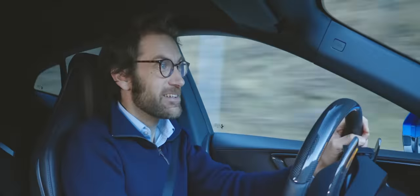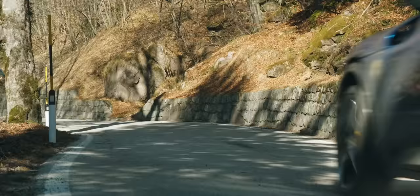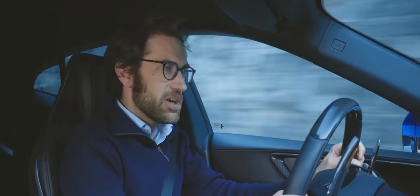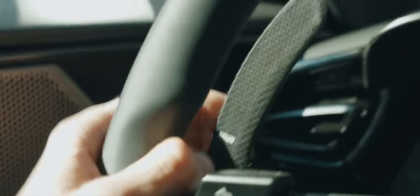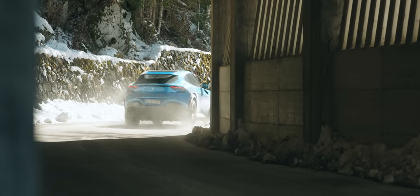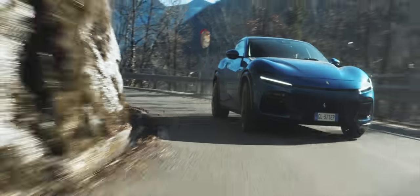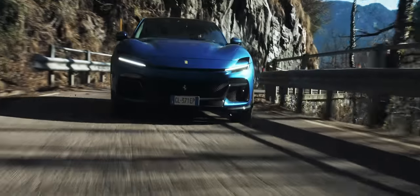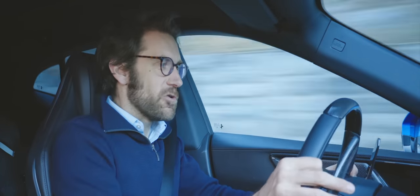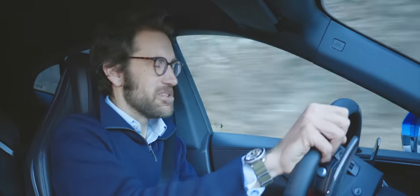It's matched to a new 8-speed DCT box - same ratios as in the 296 GTB, apparently. So nice short ratios down low to help the acceleration. 3.3 seconds to 62 this will do. As ever, it's a brilliant Ferrari transmission. Being a DCT, not an auto, towing is out with this car - you have to get something else, get an estate if you want to carry an awful lot of luggage and tow a horse box. This is all about the horses under the bonnet.